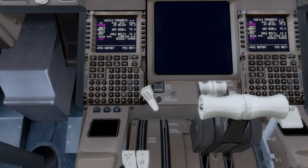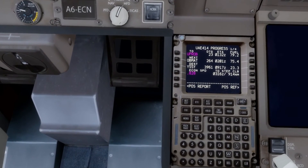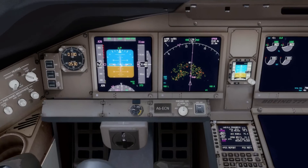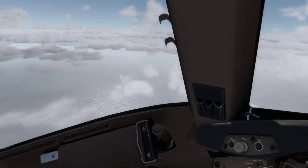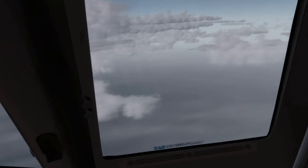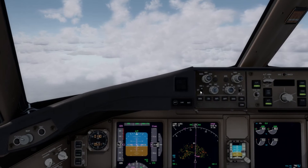ETA in Sydney is 09:17 Zulu, which for me is 10:17, and I think that's about 8pm Sydney time. It's quite a long flight, but we're getting there. I think I'm going to get some sleep now for a few hours so I don't feel completely dead tomorrow. I'll talk to you again maybe later in the flight.